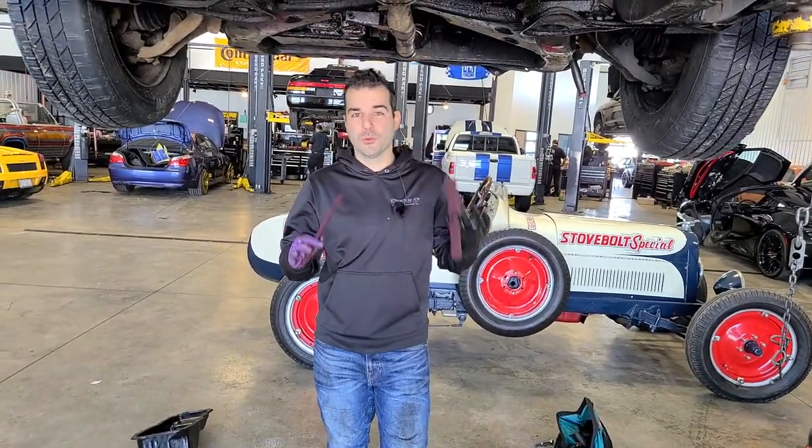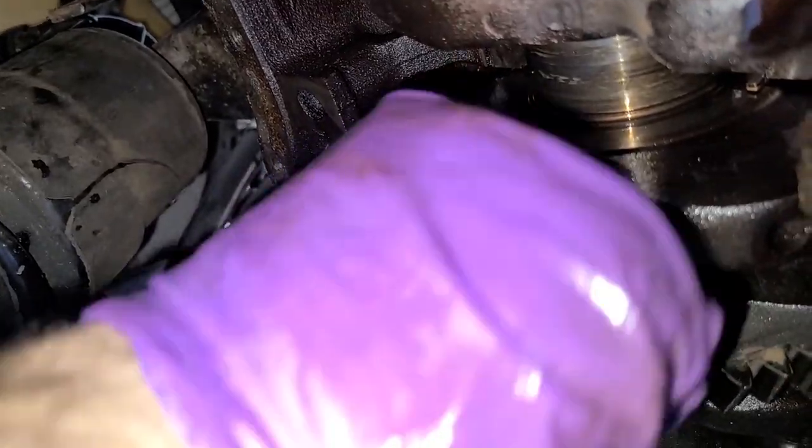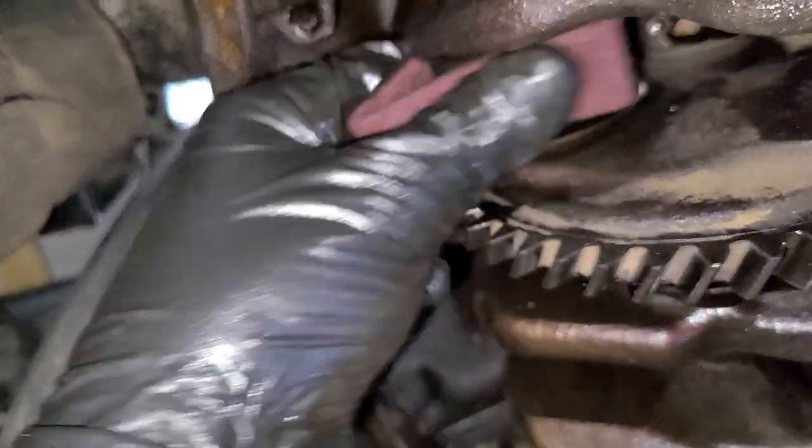So we don't have any emery cloth — that's what you would normally use to kind of polish out a crank. A little bit of Scotch-Brite. We can clean up these journals pretty nicely — I'll show you guys what that looks like.